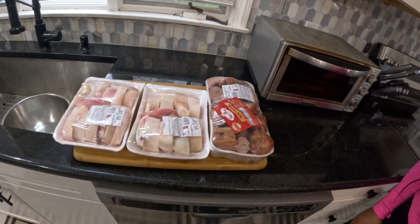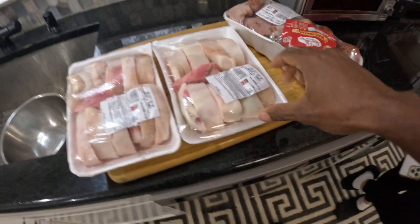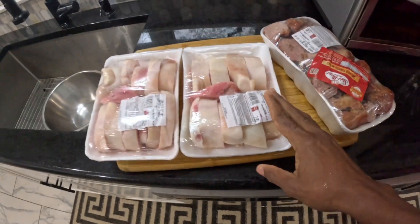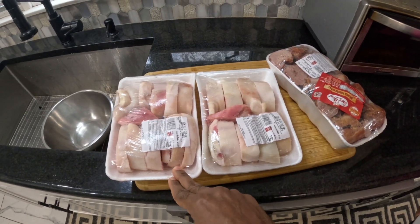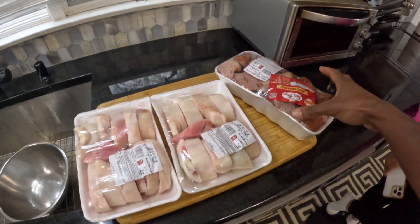We actually went to the store to get some turkey neck and cow skin, but unfortunately we got smoked turkey neck but no cow skin, so we decided to go with some cow foot. Whenever you go to the store to get cow foot, make sure you ask the butcher to give you the front foot, not the back foot.